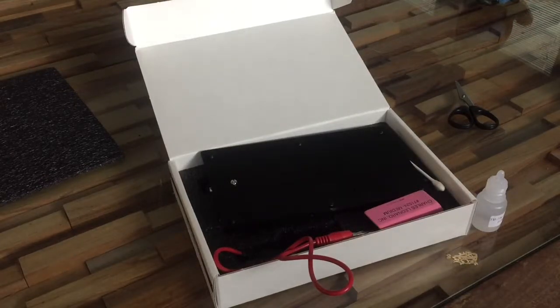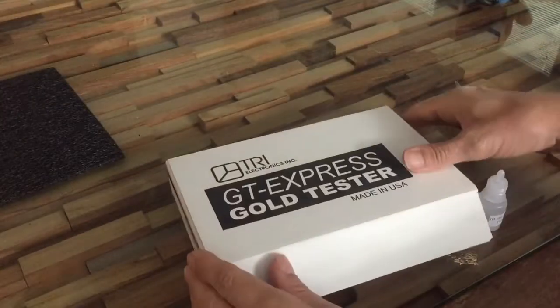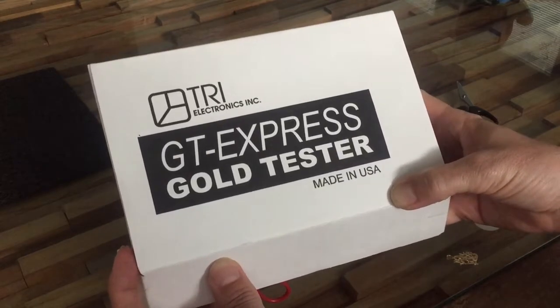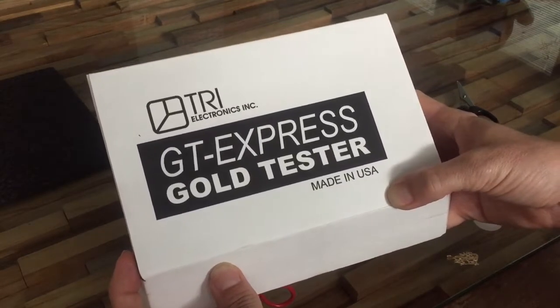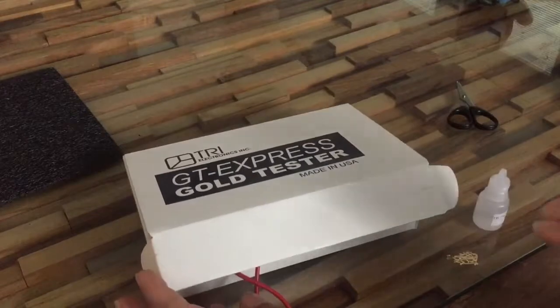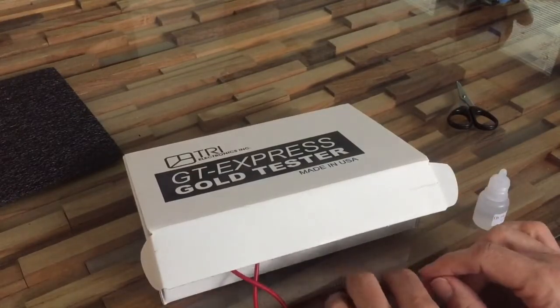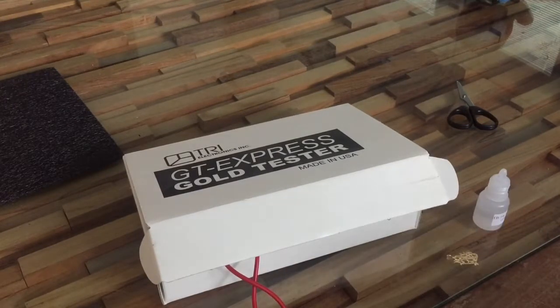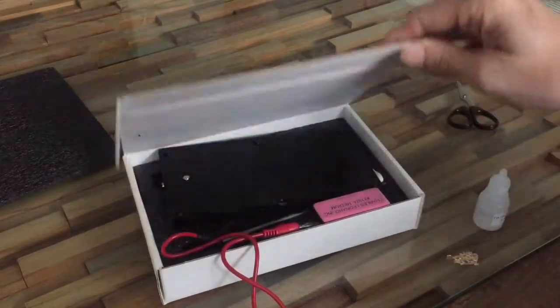Since I've been buying gold - or stuff I think is gold - I decided to get myself a tester. They're kind of expensive, but if you're going to have stuff tested all the time it's certainly going to save you money. I purchased the TRI Electronics GT Express gold tester. You can also get acid test kits where you file some material off and test the filings, but since I'm doing this for a living I decided to just go ahead and get the tester.